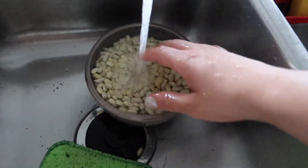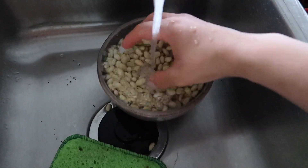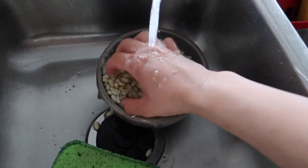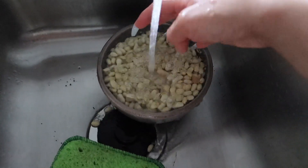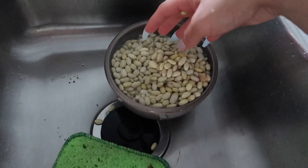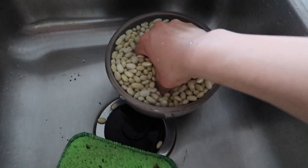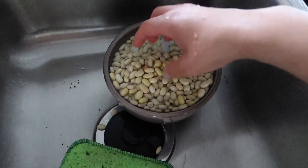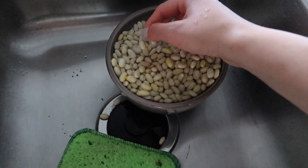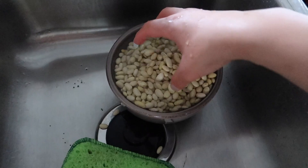I forgot to mention — the type of beans I use are peruano beans. These are the ones Sergio likes. I don't necessarily have a favorite, but he is strict with his beans — he's like a bean boy. His favorite are peruanos, so that's why I make them. But you can use the same recipe with pinto beans — it's the same thing.